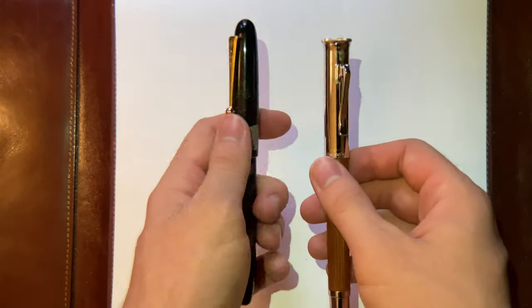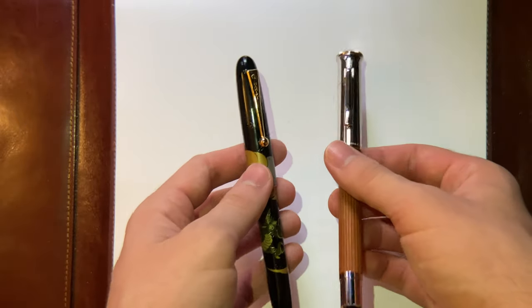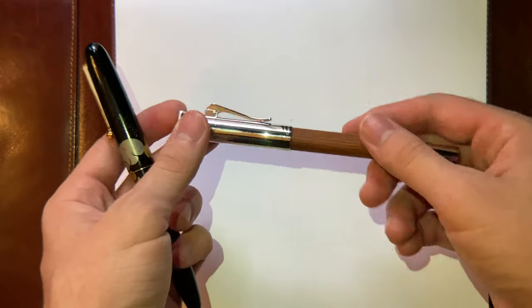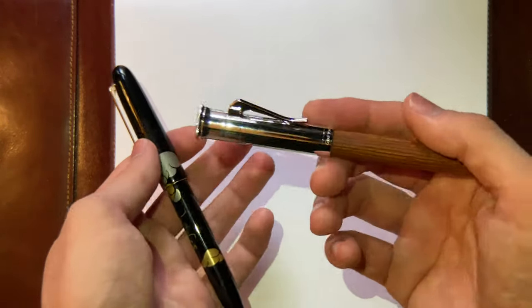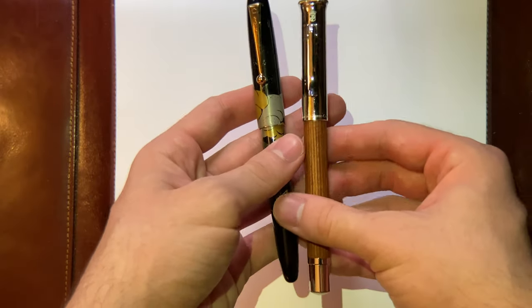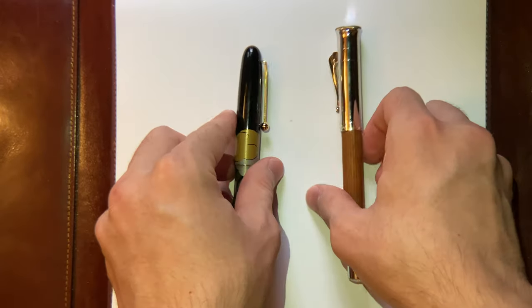I thought it'd be a cool comparison for people that like slimmer pens, because these are my slimmest pens in my collection, I think. They're both very slim, and I like this one way more. That's where I'll get into why — even though this one is slimmer, this is way more comfortable. Let's get into it.